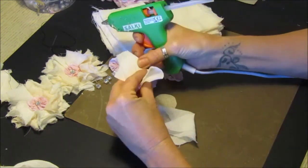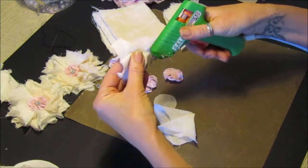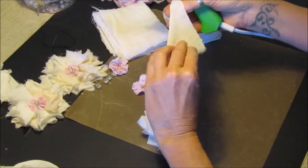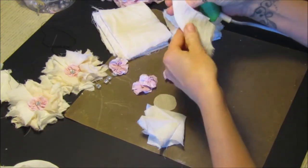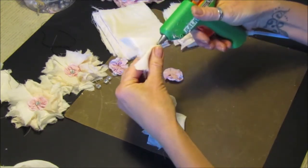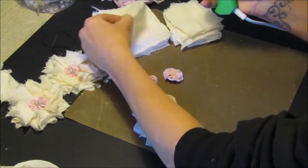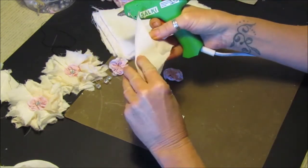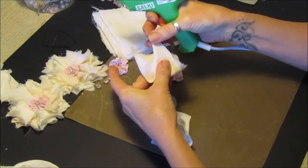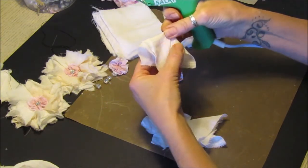Six of these go on the outside and then I want four of the little ones to go in the middle. So I've cut a whole big bunch of them. I'm going to quickly do six of these - you just take it, fold it that way so the point goes into the middle, and just pop a bit of glue in the middle so it doesn't unravel.